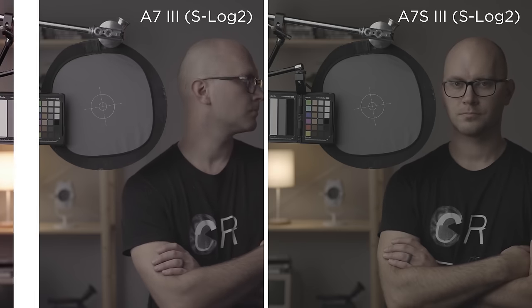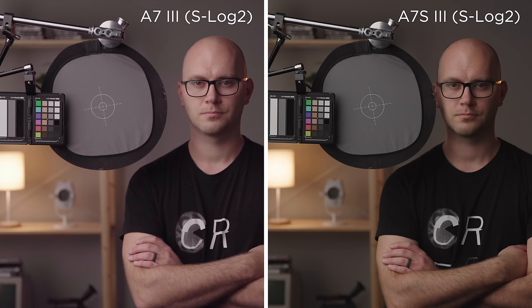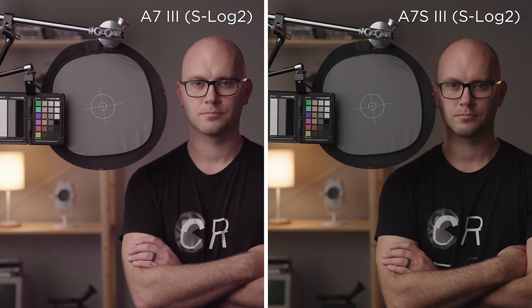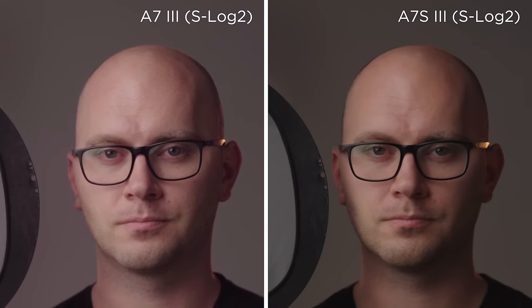Let's put the official Sony S-Log2 LUT on both cameras — and holy magenta, that is awful on the a7 III. This may look like a white balance issue, but in fact it is the low data rate 8-bit color out of that camera. Meanwhile, the a7S III is looking great with good color straight off of that Sony LUT.